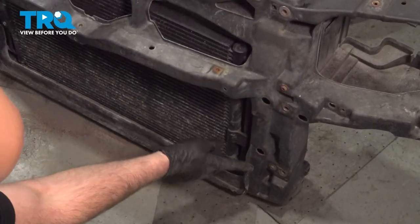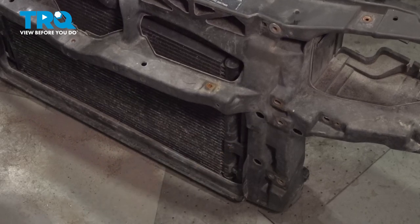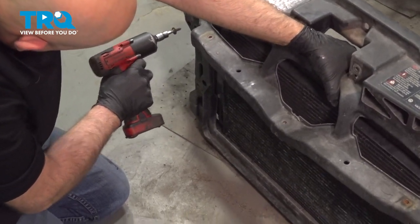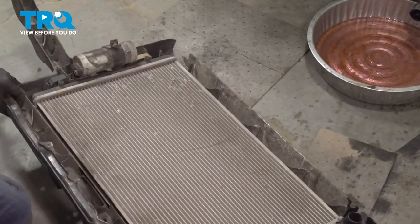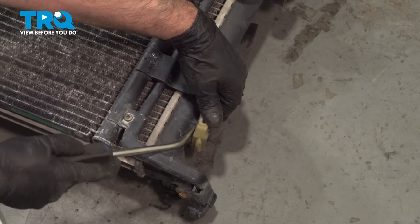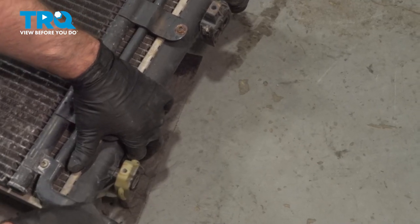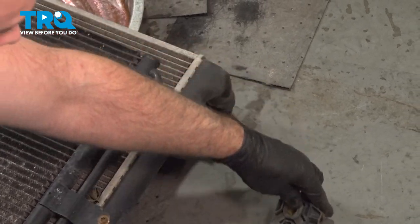With this whole assembly tipped up, take these four screws out — two on this side, two on the other — using the same T30 socket. I'm just holding the backside of the radiator so it doesn't fall out the back. Tip this back down, grab the radiator, and it just slides right out. Now slide these mounts off using a trim tool to get underneath them. Just keep in mind how they went on — you want to put them on the same way.